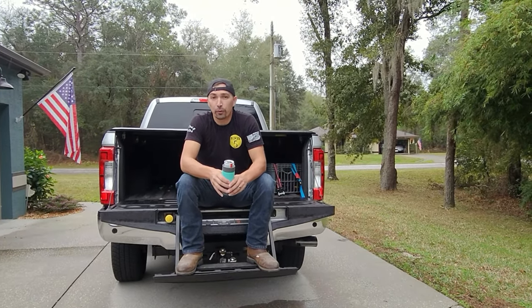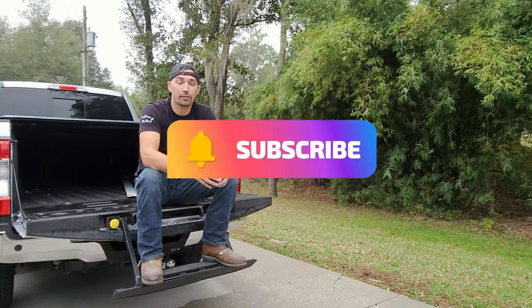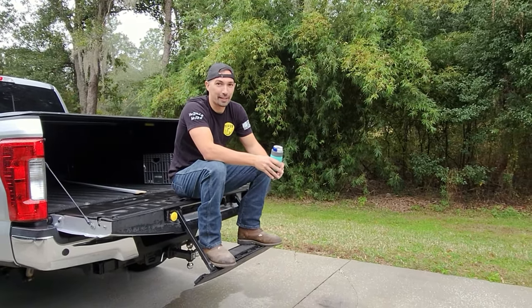Hey guys, thanks for watching. I hope you enjoyed it. Do me a favor — like and subscribe. Hit the little bell for notifications so you can get the latest content. Until then, stay handy my friends. I'll see you guys later.